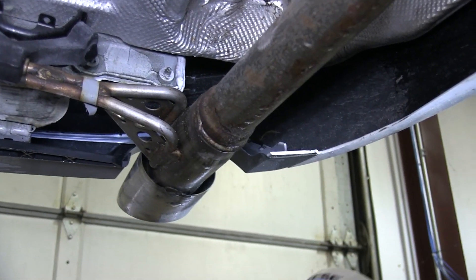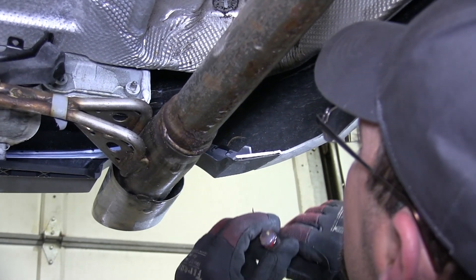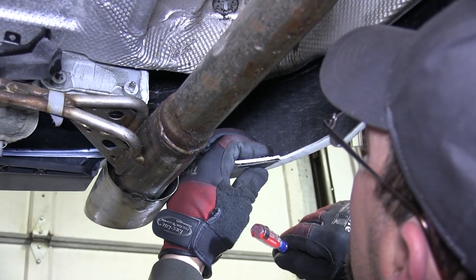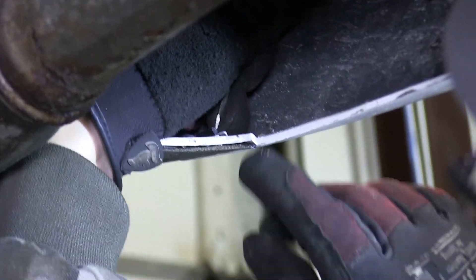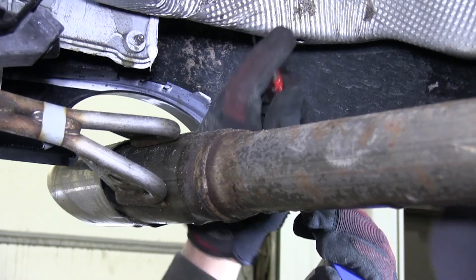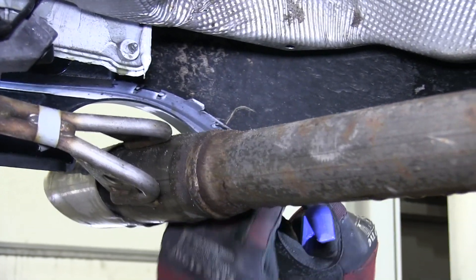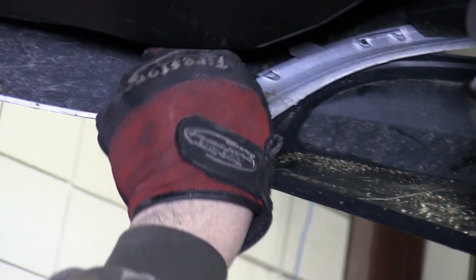Now that we can lower the exhaust down out of the way, we need to remove the rear fascia. To remove the rear fascia, we'll carefully remove the plastic tabs from their inserts as they go around the bumper body. We'll slide a flat bladed screwdriver in, twisting it 45 degrees, allowing it to disconnect the two locking tabs, and we'll work our way around the fascia until we have it all released and we can remove it.